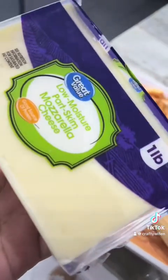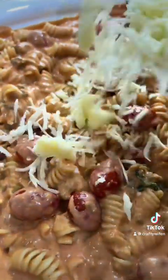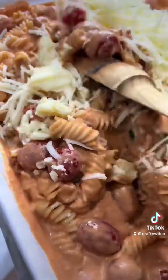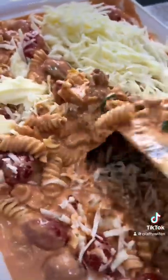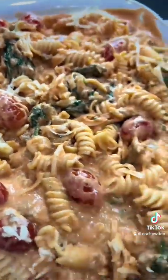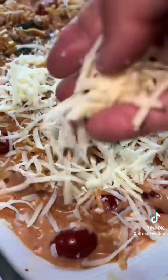I'm just going to grate this mozzarella cheese. I've shredded the cheese — now we're going to add the cheese right over and mix it in. Then we're going to grate the other half of the cheese for the top and add it like this.